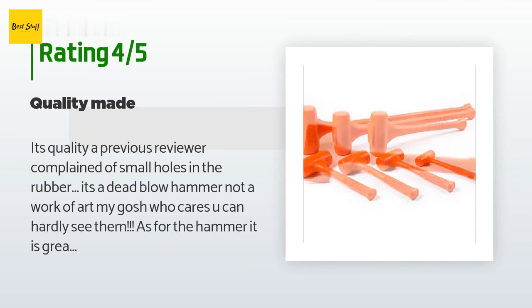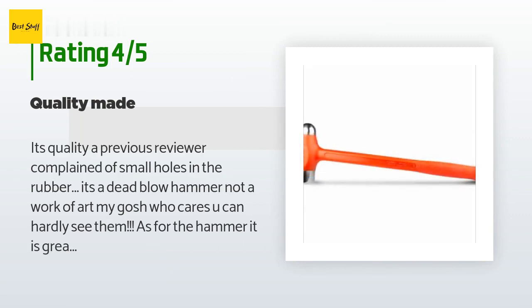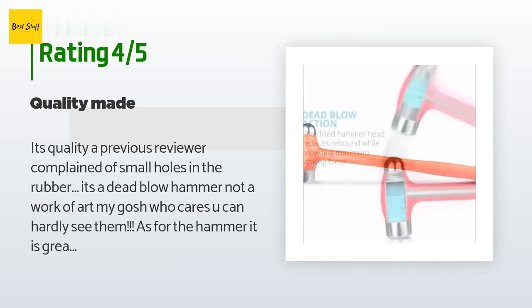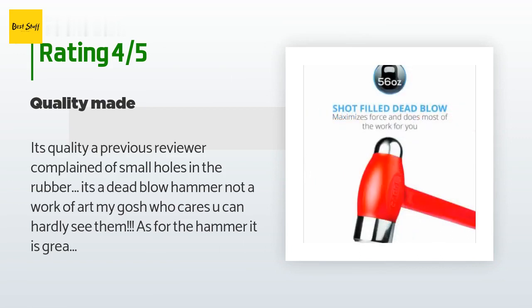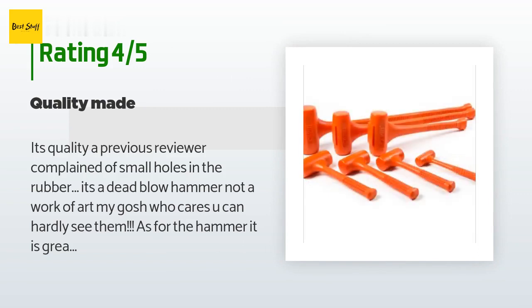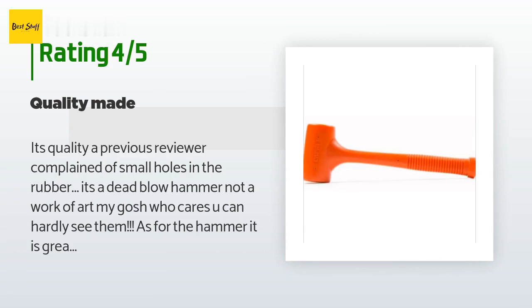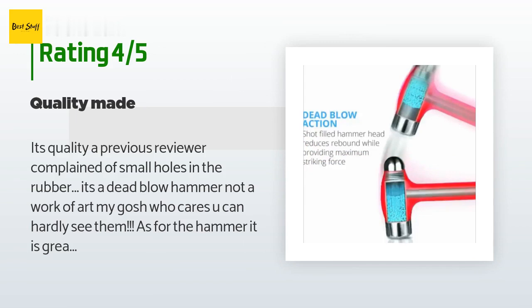A customer said: It's quality. A previous reviewer complained of small holes in the rubber — it's a dead blow hammer, not a work of art. The hammer is great; with the lead shot in the center it transfers energy all to the hit object with almost no bounce back. I'm a machinist and I use it to hit work pieces into my vise jaws to sit flat on my parallels. It works, but even with the huge 4-lb version you need to really hit it hard. I usually use a rawhide which requires much less force, but once I need to control bounce, the dead blow comes into its own. It's a tool that's useful when you need it.